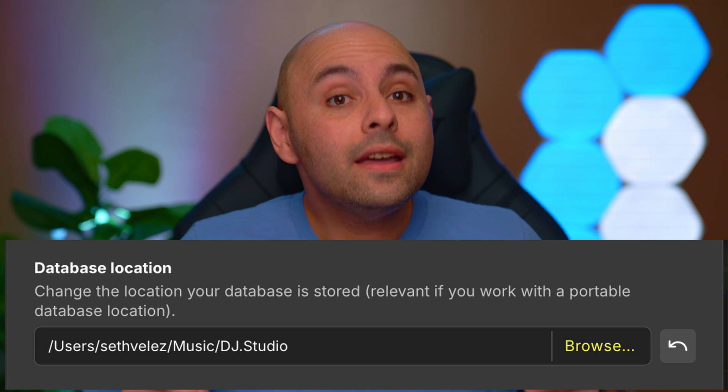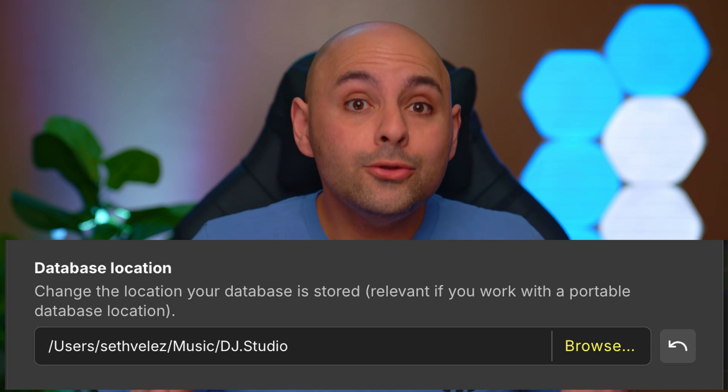Deleting tracks does not make the database any smaller — which is whack. This could be a problem for anyone who's limited on storage space. Thankfully, DJ Studio did think of this, and the program does allow you to choose where your database gets stored. My advice for anyone who's really going to use DJ Studio regularly is to put the database on an external SSD. Your internal SSD will love you for it.